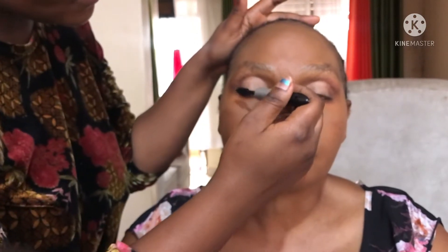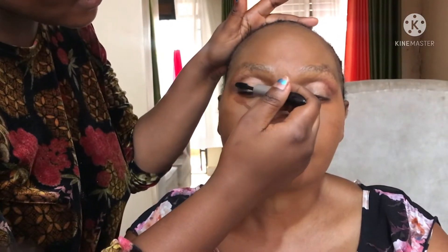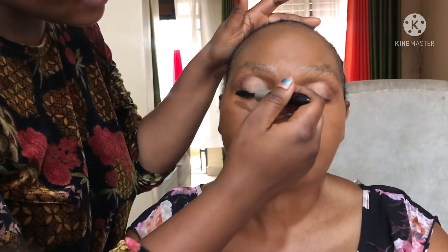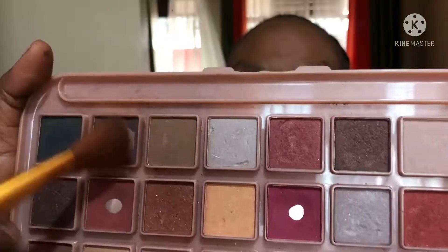Then I'm going to go ahead and apply mascara. While applying mascara, I'll work at the end of the eyelashes to give a lifted look. Then I'm going to go ahead and contour her cheekbones.